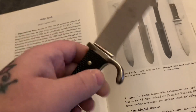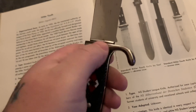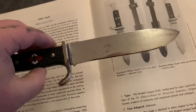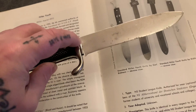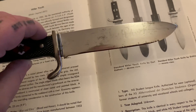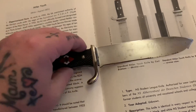It's a very early dagger. It's got no ricasso, which means it's an early dagger. The diamond moves, which is a good sign. Early Hitler Youth knives had no ricasso and they were produced between 1933 and 1936.